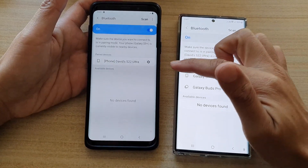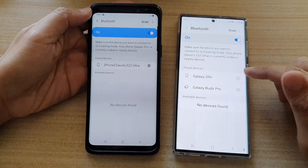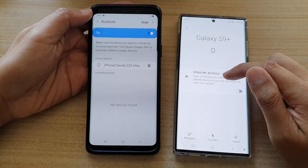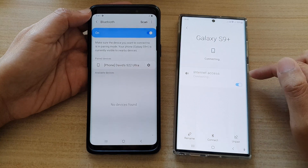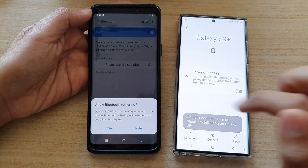It is now pairing and you can see the two devices are now connected. Over here, you want to tap on pair devices settings icon. You want to turn on Bluetooth tethering on the paired device to access the internet from this phone. So tap on internet on this device. Do not tap over here — if you tap over here, it will not work. So tap on allowed.